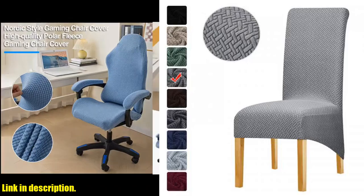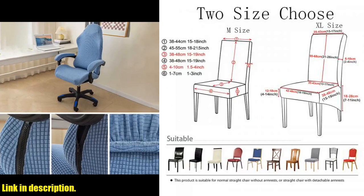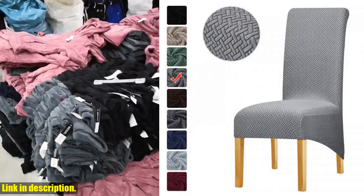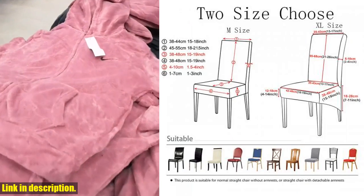Hey there, welcome back to our channel. If you're new here, don't forget to hit that subscribe button and turn on the notification bell so you never miss out on our latest content. Today, I am super excited to introduce to you a must-have item for every household, the Polar Fleece Chair Cover Stretch XL Size.